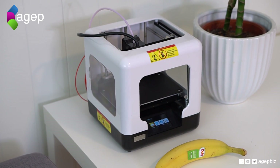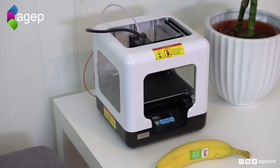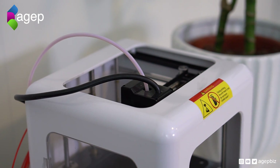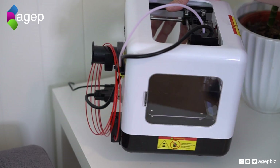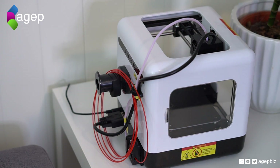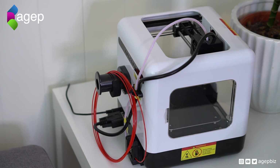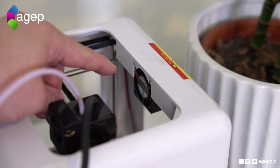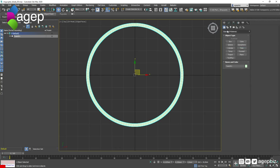Gearbest contacted me and asked if I wanted to test this Fulcrum Minibot. This machine is a tiny core XY 3D printer and it looked way too adorable for me to say no. As you can see, the spool holder is way too small for a normal sized spool, so I just measured out the amount of filament I needed for this project. I used Filamentum PLA. There is a parts cooling fan mounted in the frame at the front of the printer, but there are some issues with this setup — we'll get back to that later.